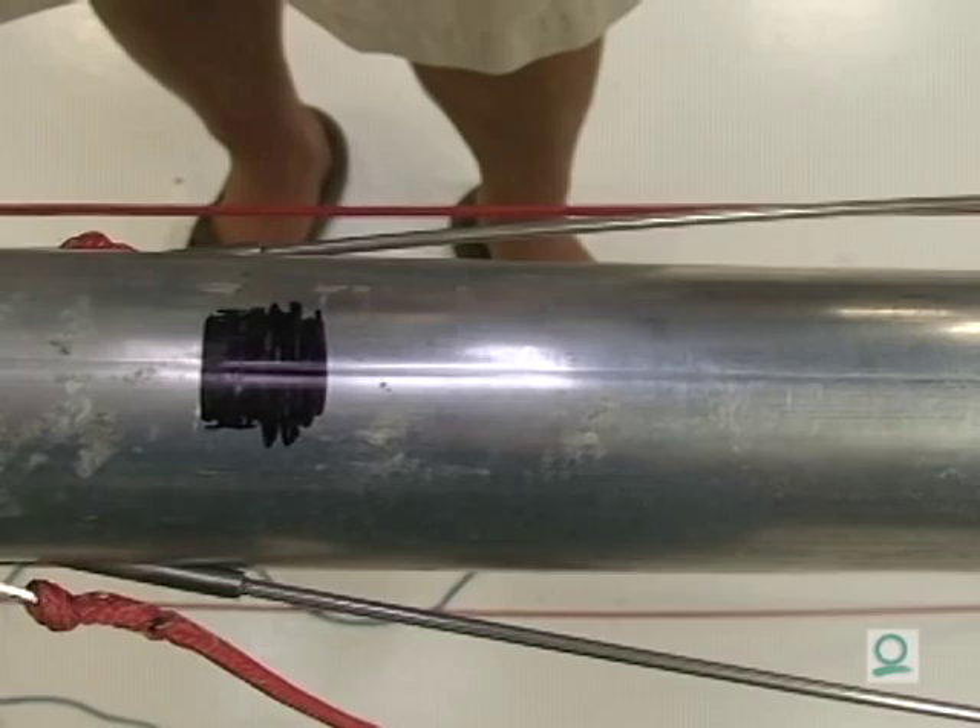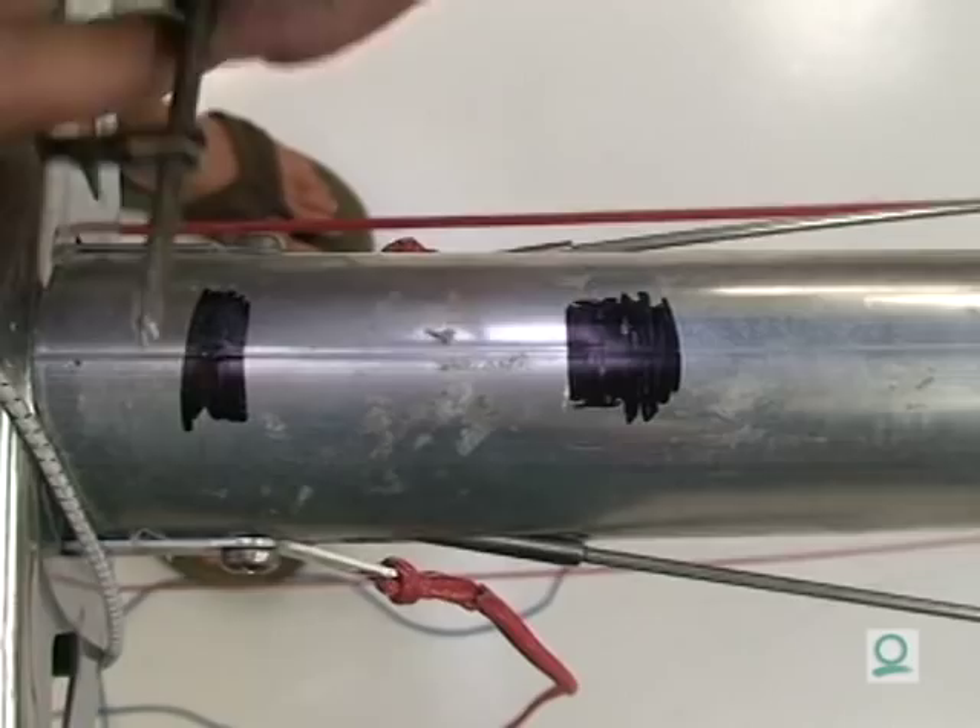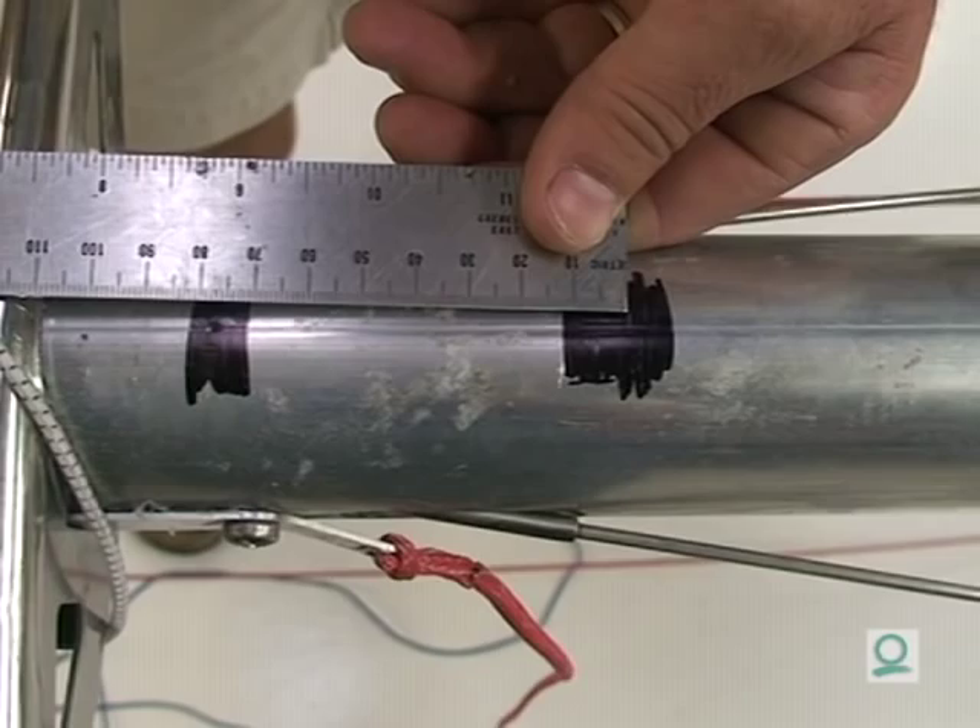We'll use the same technique for the upper shroud, and we're done. We like to make sure that the distance between the two here is 2 and 15/16 inches, or about 74 and a half millimeters.